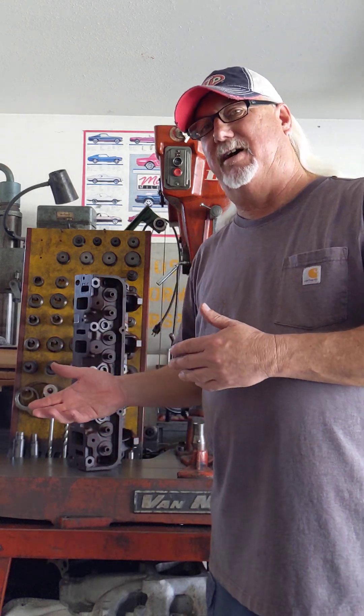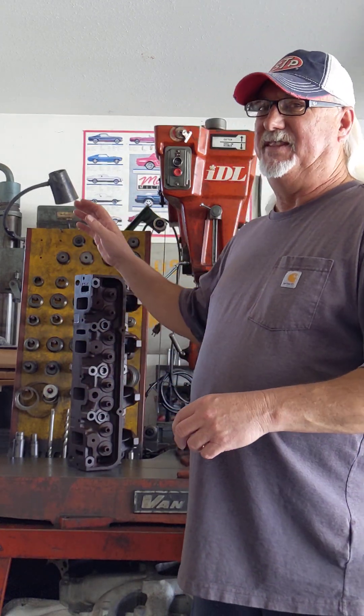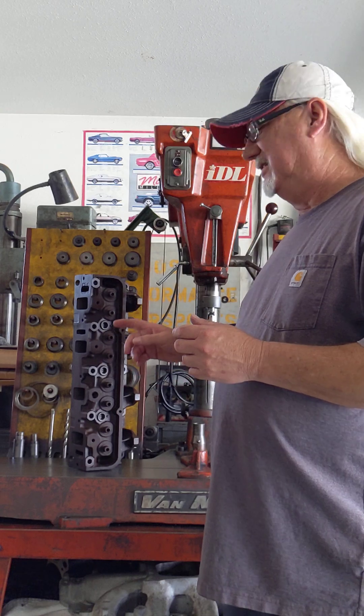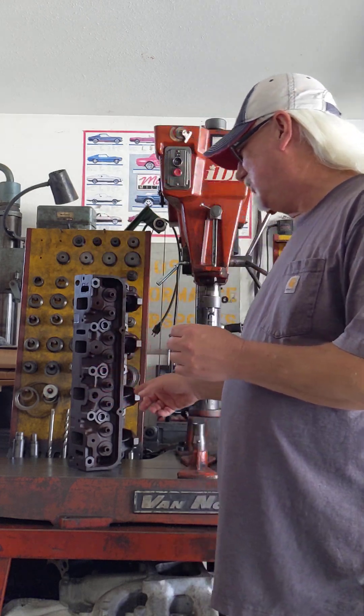The IDL has always been known, since all the modern stuff came out, to be a slower setup than modern technology on the seat and guide machines we have now. I do have a Winona — it's an older Winona, not really considered modern — and I don't believe the setup time is much faster than the IDL. I actually prefer the IDL over the Winona for seat and guide work.